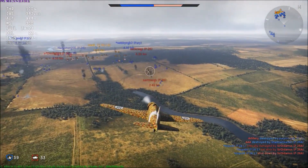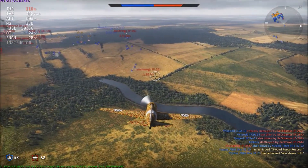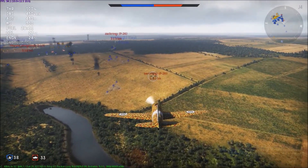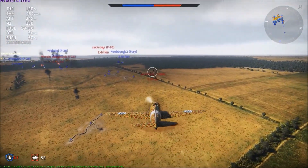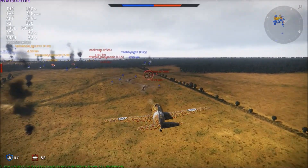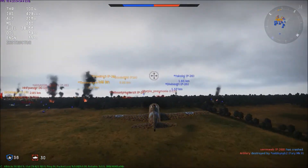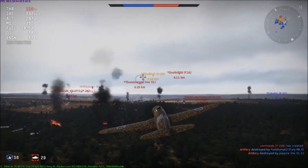We have taken the initiative. X to lock. What happened? Where'd that guy go? I didn't even see him explode or anything.